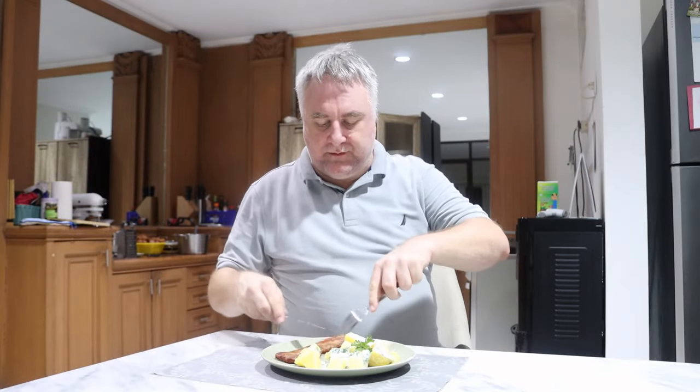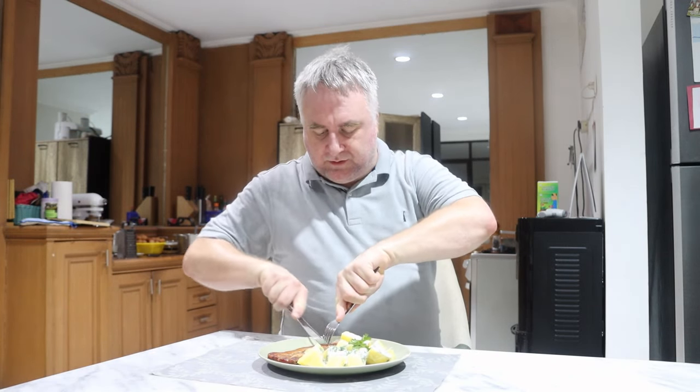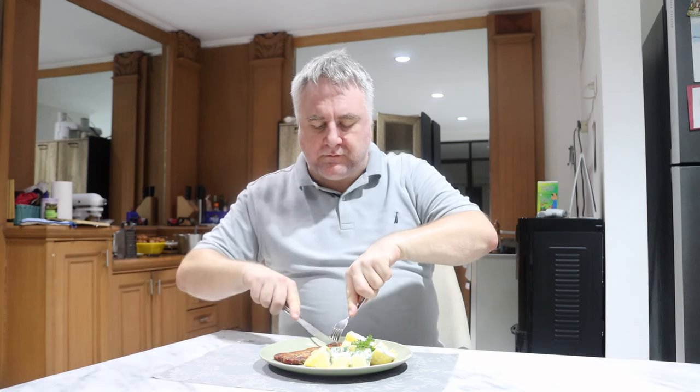And now for the taste test. I'm a little nervous about the skin here because I'm not quite sure how that came out. I'll try the pork first. I didn't expect a crunch, but there's definitely one. This might have needed a little more salt. I'm having a little trouble cutting through the skin — not sure if it's totally inedible, but let's find out. The skin is a little hard to eat, but actually it's not too bad. The pork is really nice.